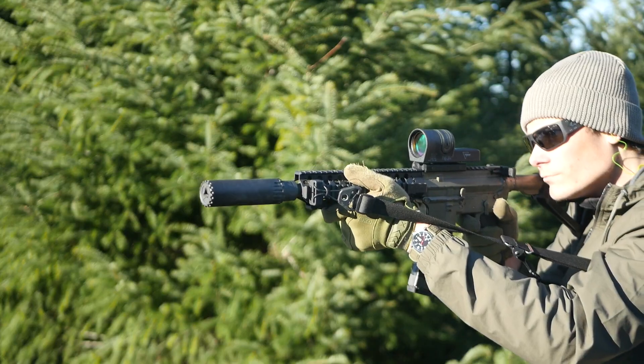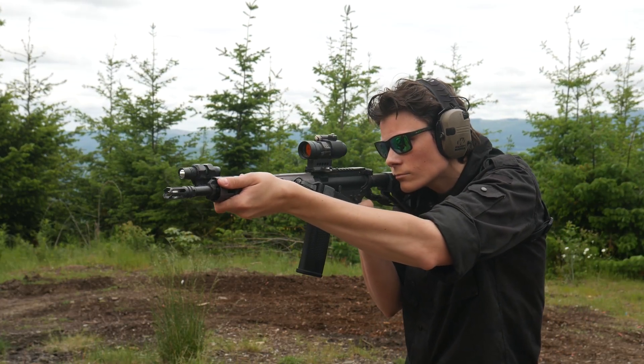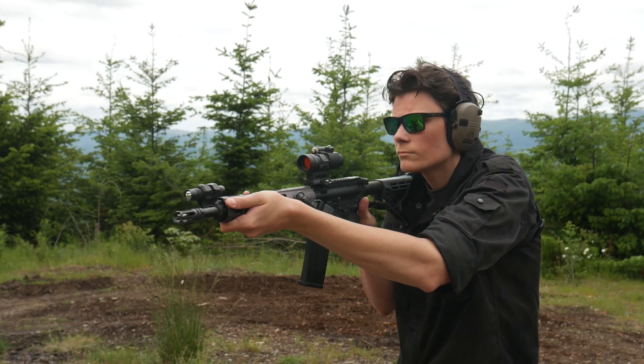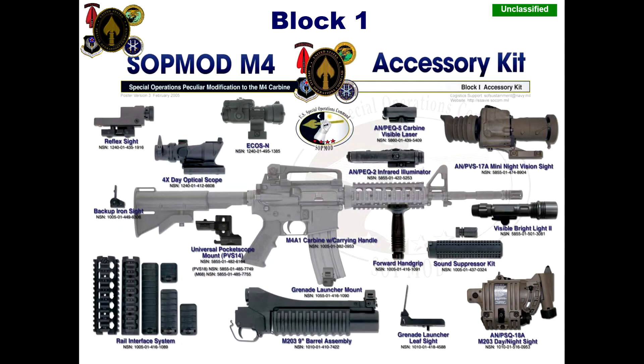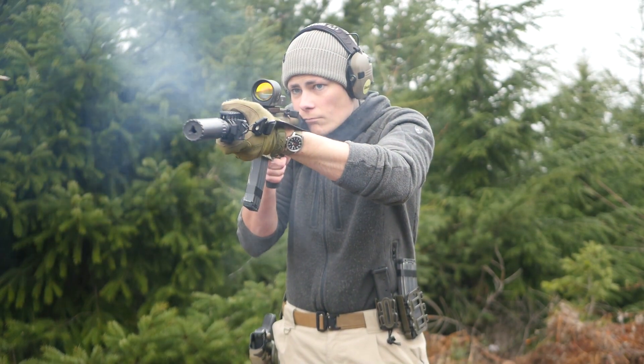By the time the Trijicon RX01 reflex was available, the Aimpoint electronic sights were already about 20 years old. The RX01 was a contemporary of the original Aimpoint M68 CCO, and both were actually components of the Block 1 SOPMOD project. You would have to be crazy to pick an RX01 reflex over an M68 Aimpoint.